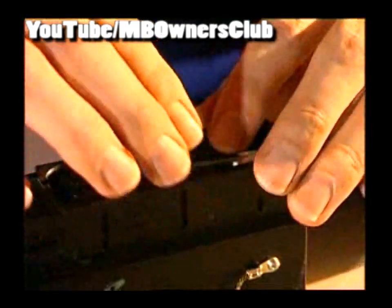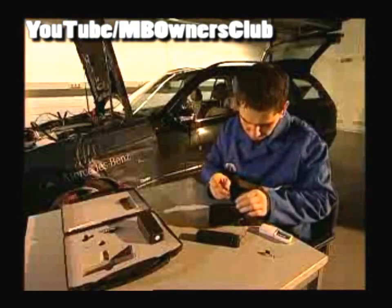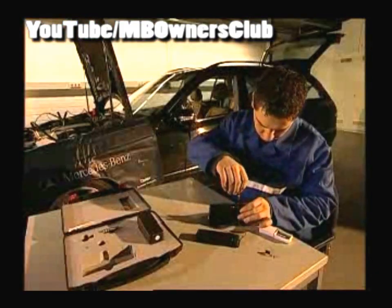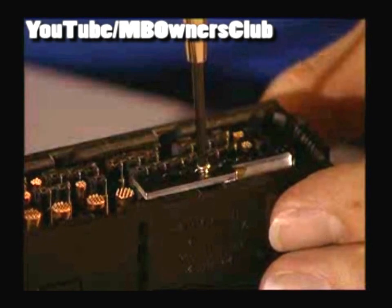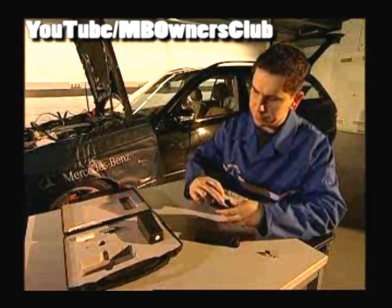Place the new reflector on the contact support and carefully push it in. The four guide lugs of the reflector must fit into the two recesses of the contact support. Now tighten the substitute screw with moderate force and check that the reflector is tightly fitted into the contact support.